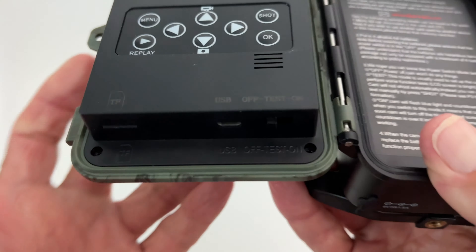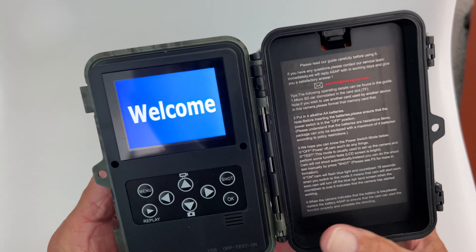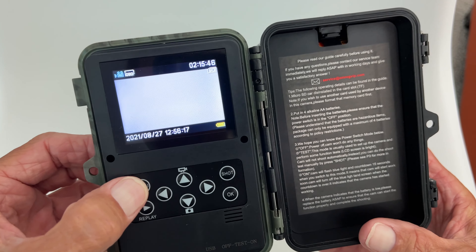All right, now the first thing you got to do is come down to the bottom and you got to put it to test. That's the center. Then you're going to see welcome. And it gives you a screen, a video screen. Here you can hit menu and that takes you right to your settings.